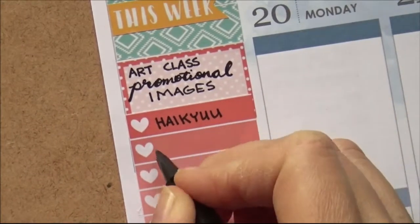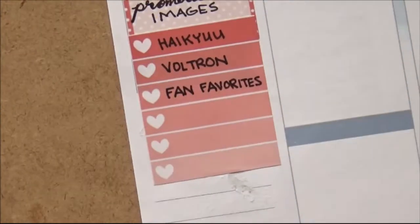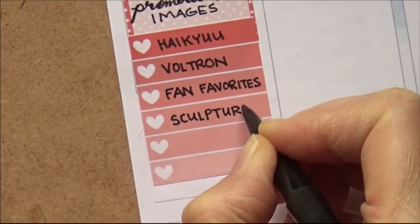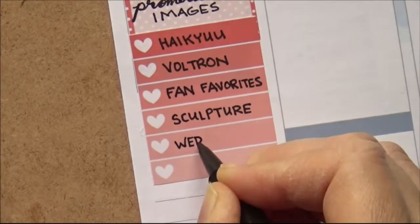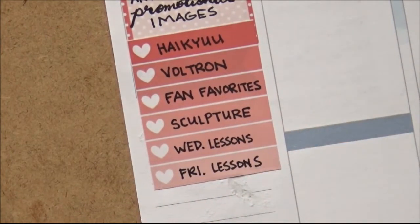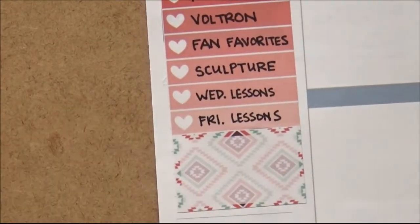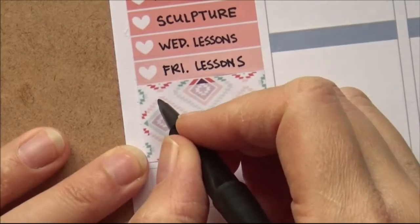Good thing this kit comes with lots of checklists. Instead I just put them down by the images — we're doing Voltron, an anime called Haikyuu, fan favorites, and sculpture. But now I had two extra things, so I decided to put down my Wednesday lesson plans and my Friday lesson plans so that everything will be in order for January.